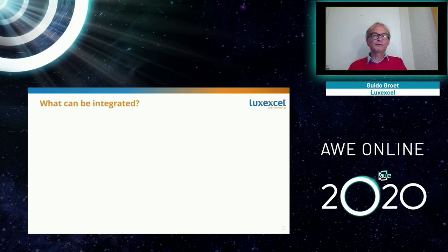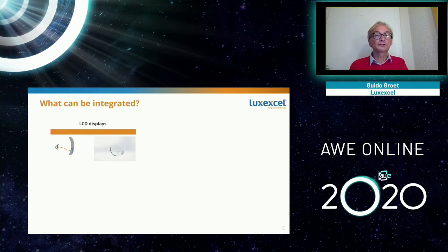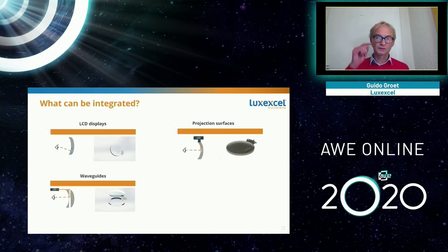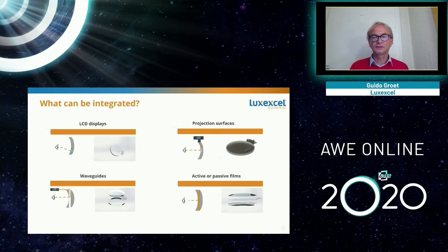What can we integrate? We've integrated LCD displays — transparent and non-transparent. A non-transparent display you'd put on the side, while a transparent display can go anywhere in the lens. We can integrate waveguides and print on both sides. You can also add projection surfaces on the side, projecting from the side of the lens into it rather than from the temples. We can add active or passive films, like the electrochromic films we deliver to customers now — useful in smart eyewear to electrically dim light inside the glasses. All of these are things we have done and are currently doing for customers.